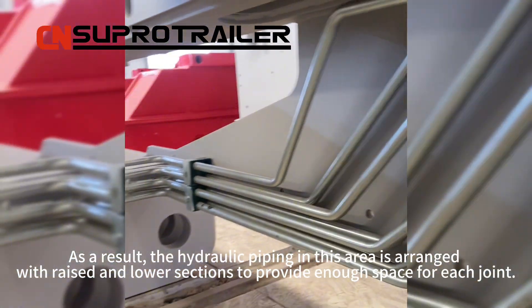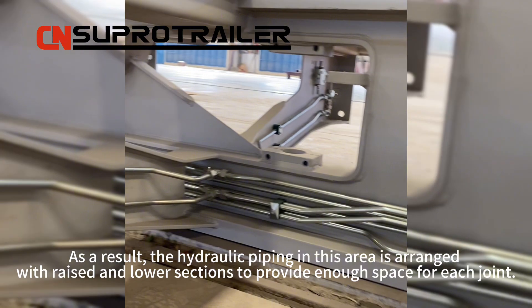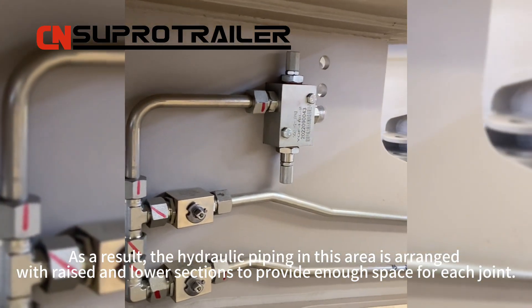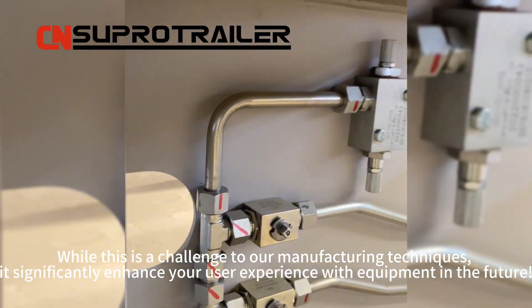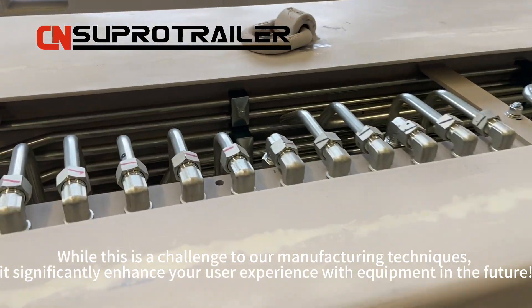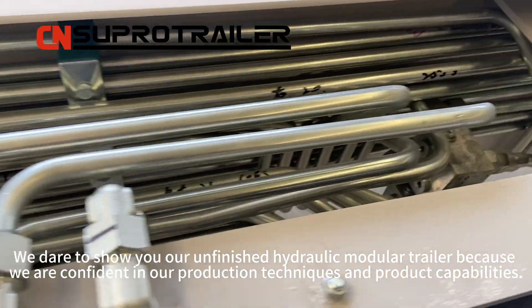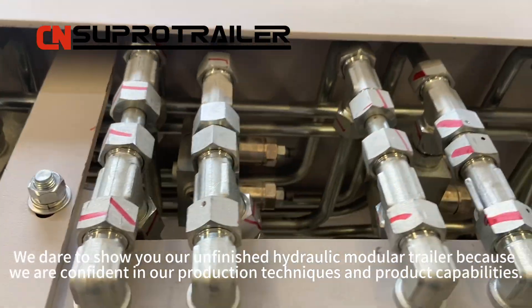Additionally, we ensure that there is space reserved for your operation at each hydraulic joint. As a result, the hydraulic piping in this area is arranged with raised and lowered sections to provide enough space for each joint. While this is a challenge to our manufacturing techniques, it significantly enhances your user experience with the equipment. We dare to show you our unfinished hydraulic module trailer because we are confident in our production techniques and product capabilities.